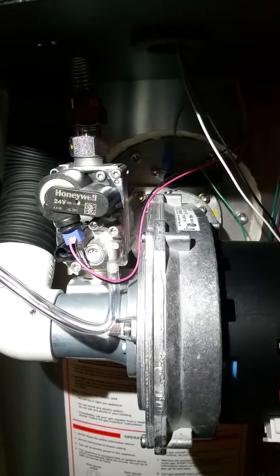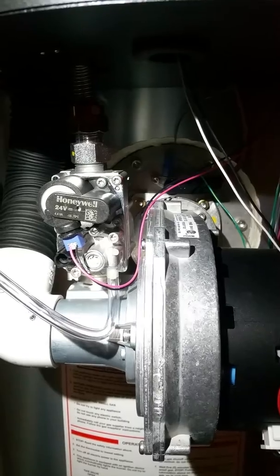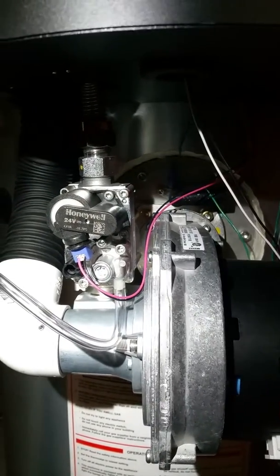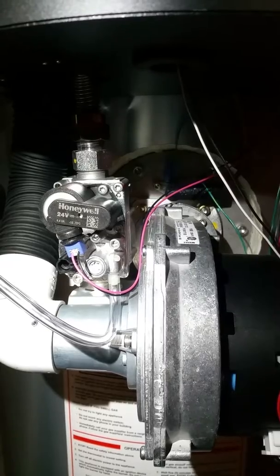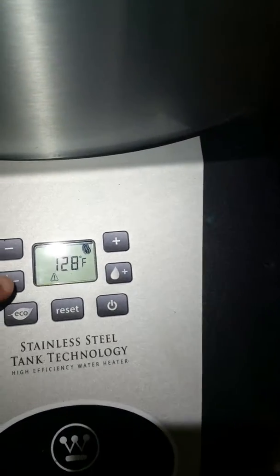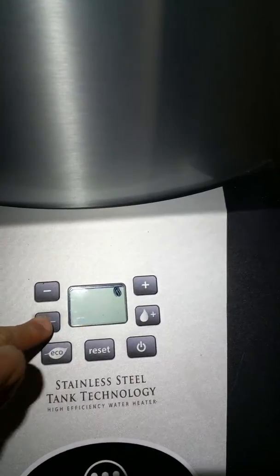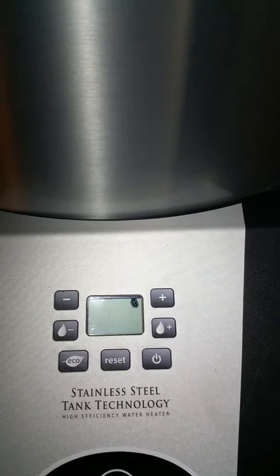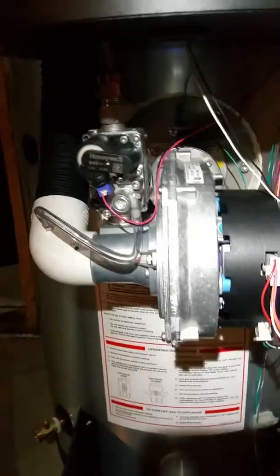I am going to get this sound again. Set the temp setting back to 120. As soon as the fan goes off, the sound quits. I am going to get this sound.